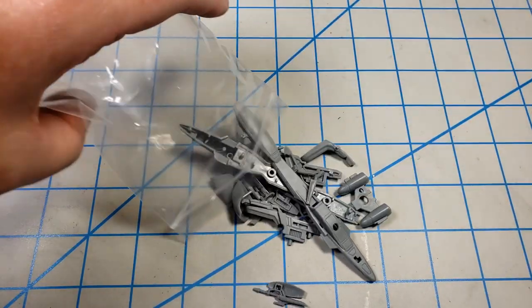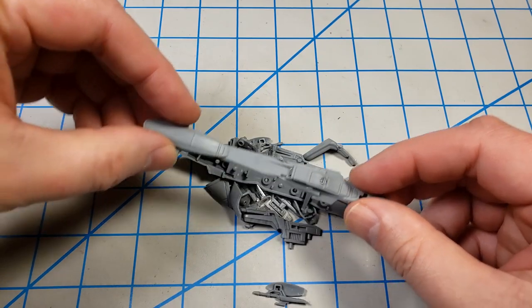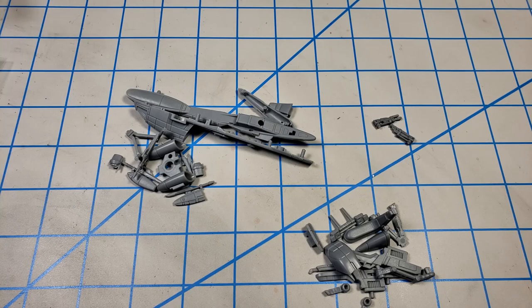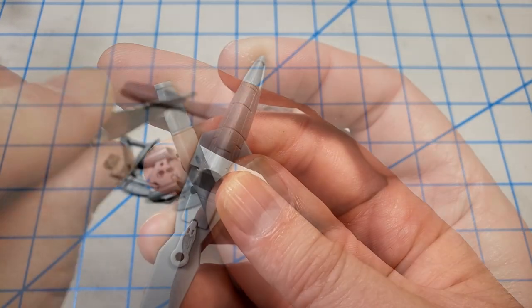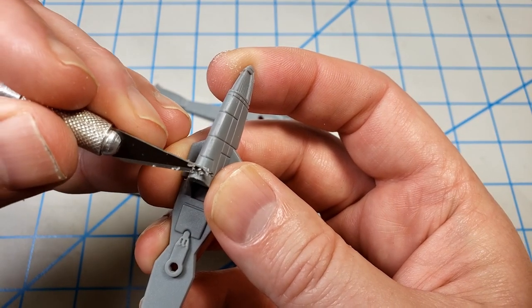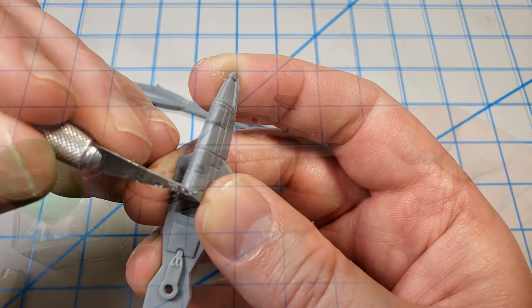The parts don't come on a sprue — they come in bags. So I went through and, looking at the instructions, parted them out to the various sub-assemblies required. There is a little bit of cleanup that needs to be done. You can tell at one time they were on a sprue, so you'll need to clean up the nub marks and seam lines to make sure you get a good look for your model.